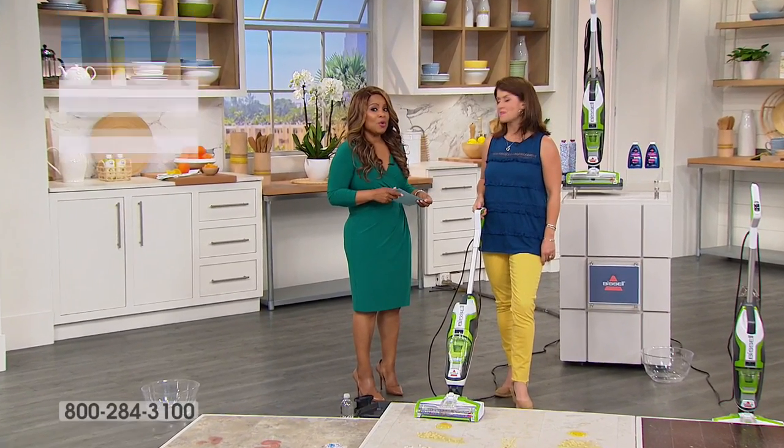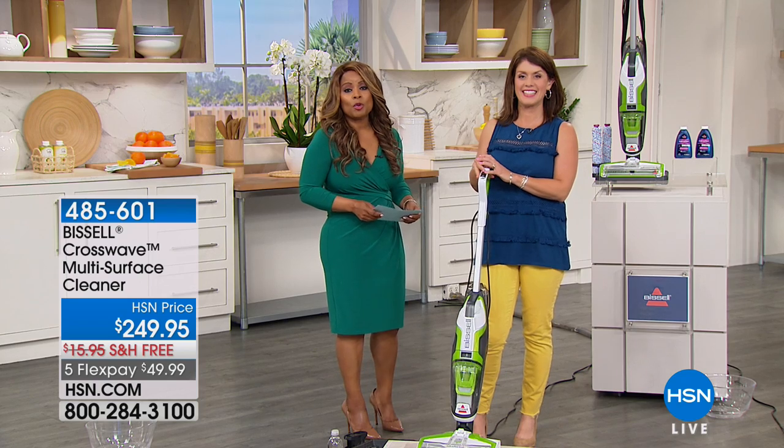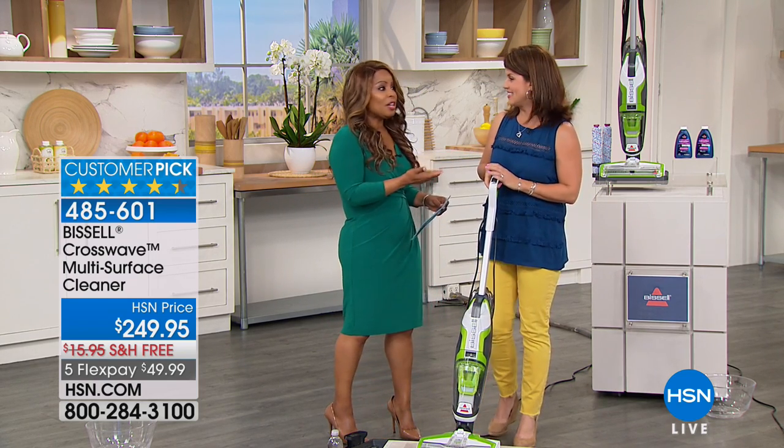Happy Easter everyone, happy Passover, happy Resurrection Day — whatever you call it. I hope today is special for you. Thank you for tuning in to HSN. My name is Marlo, and I'd like to introduce everybody to Ginny Bond.